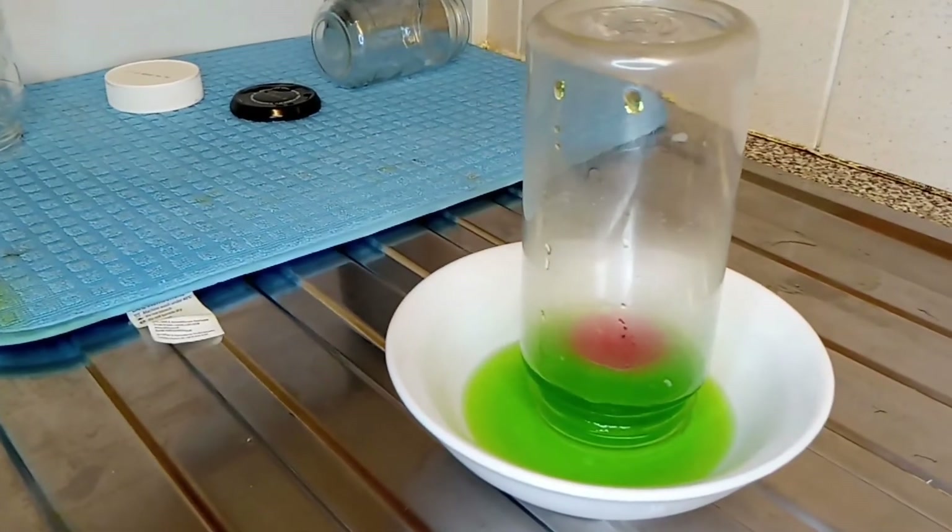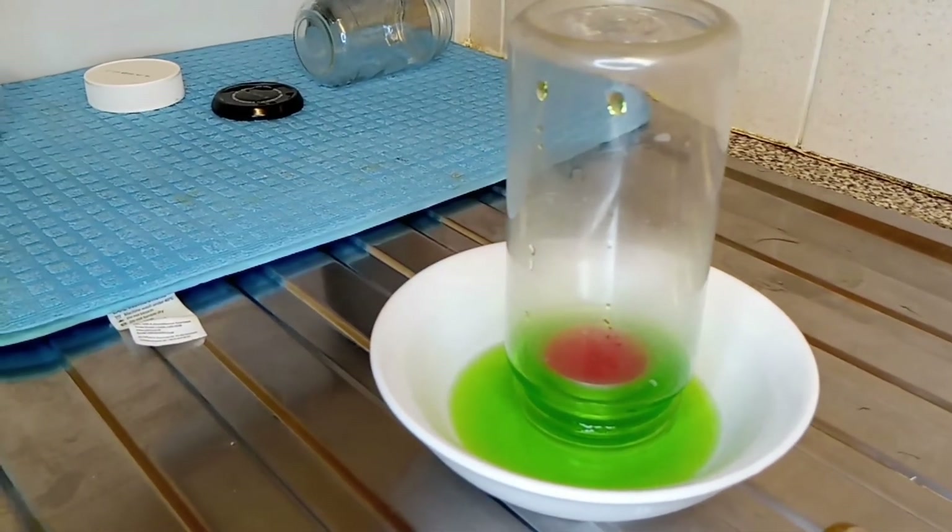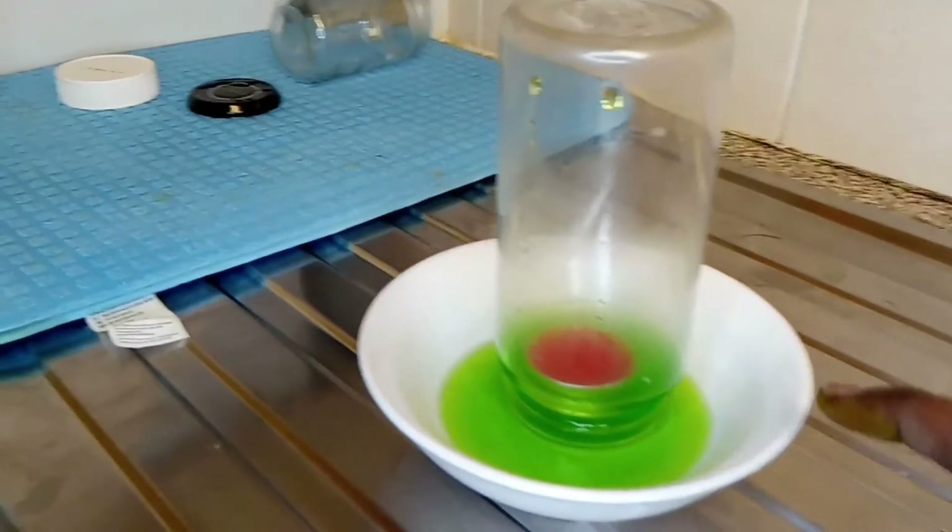So the candle is out and you can see there was no water in the glass before, but now the candle is out and there's water which has risen.